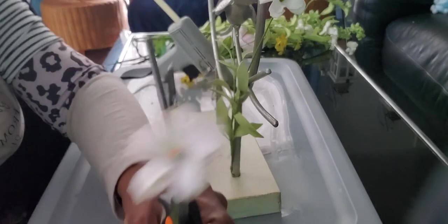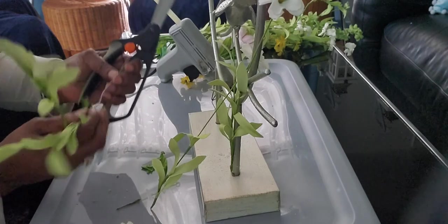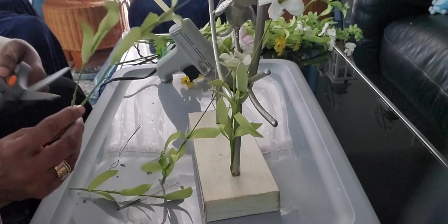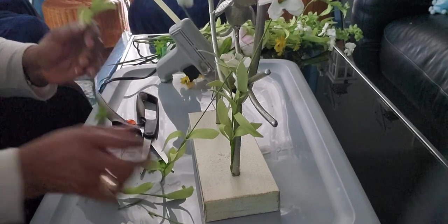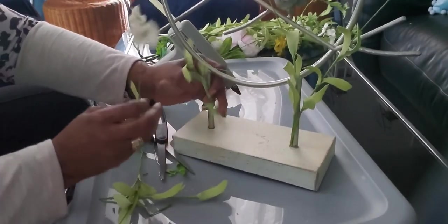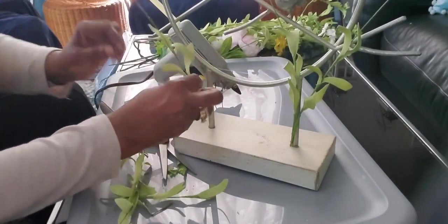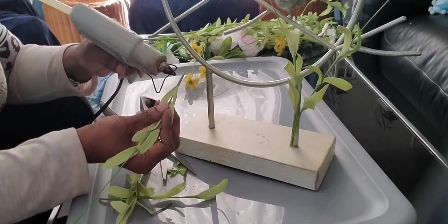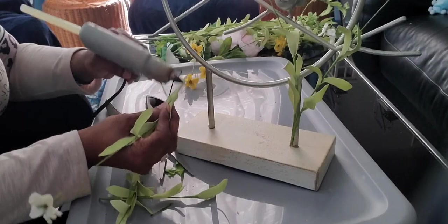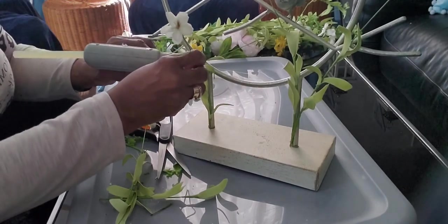These are really small, they're hard to see, so I'm going to cut off a few of these right here. I'll try the same thing on the other side, using the post to glue it to right here. I'll put a little hot glue on here and a little bit of hot glue at the top of the post.